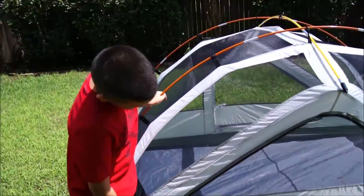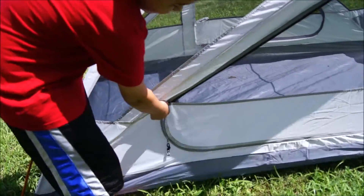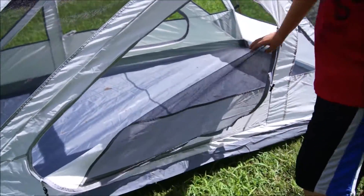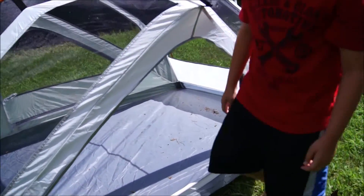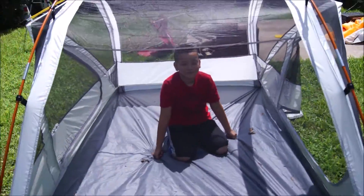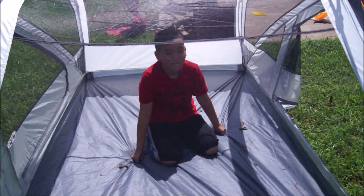Now we have the tent assembled. Jacob did a great job. Now I'm going to show you the entrance ways. What's unique about this tent — Jacob's opening it up here — is that it has a fully zippered opening. It fully opens. As you can see, there's plenty of room inside for two people. You can possibly fit three if you really crammed them in there, but this is no more than for two people.